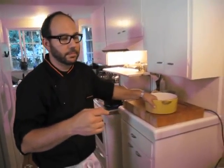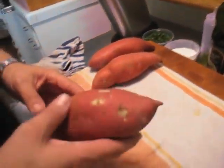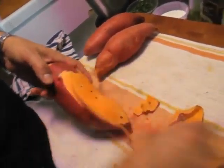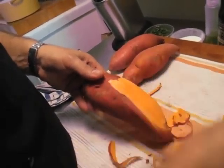We're just going to peel the potatoes — garnet yams, sweet potatoes. Put them in here, cook them up, mash them, and add some brown sugar and cinnamon, maybe a little allspice — dress it up to make it more of a Thanksgiving theme. These are organic garnet yams. Let's do this process again, peeling and turning at the same time.